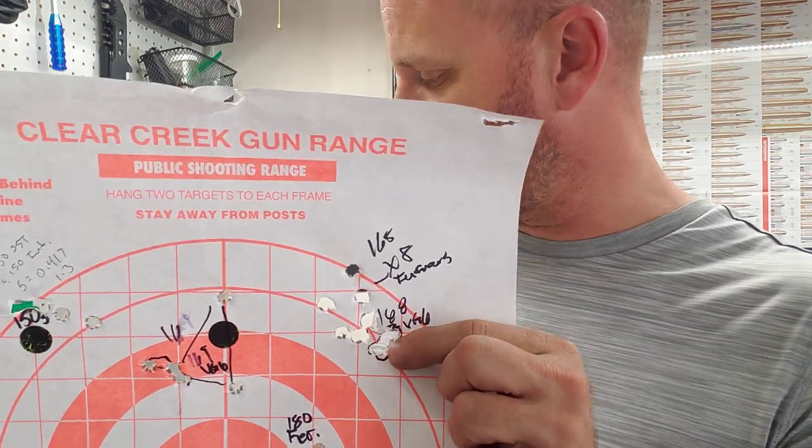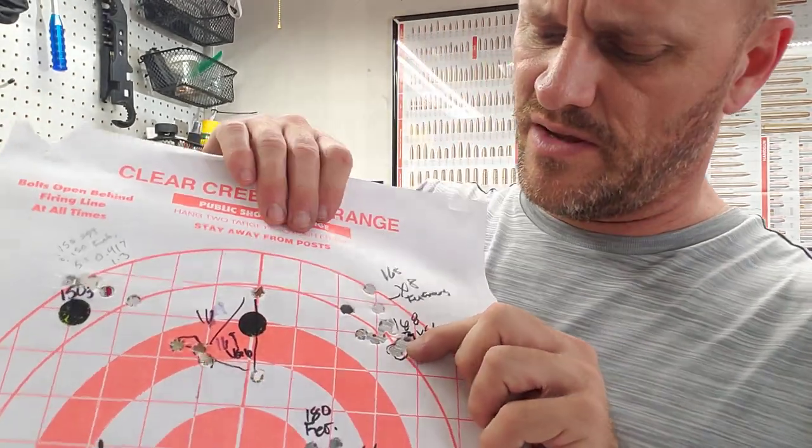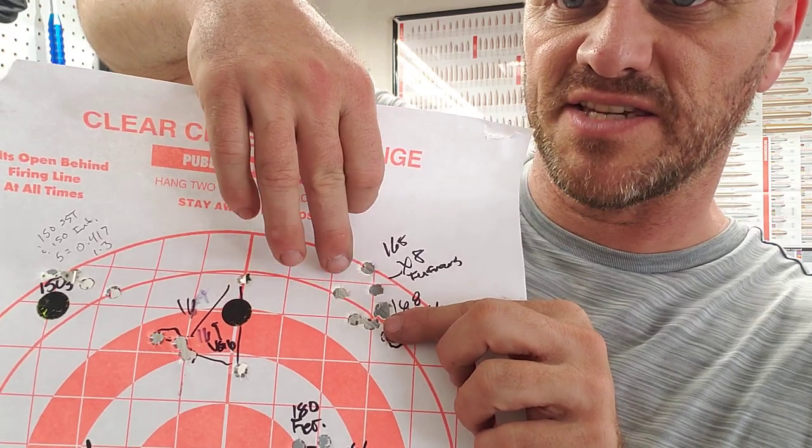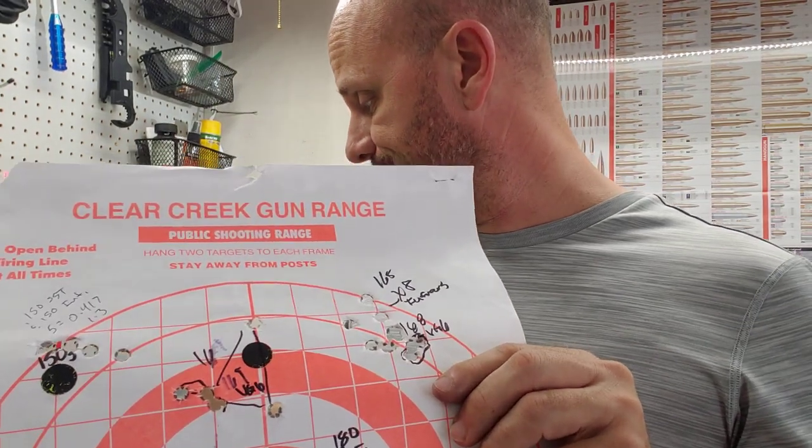Then I reshot the 168s with the FurFran's. That was only a three shot group — I'm not cheating, that's all I had left. I shot a .395 with that. It goes to show you that torque on the barrel was not what this gun wanted at all. These were the first shots with the 168 with the VG6. This cluster right here was with the FurFran's, and as it got hot and opened up, it opened up out here. Still not bad. That was 1.2 with the hot barrel.